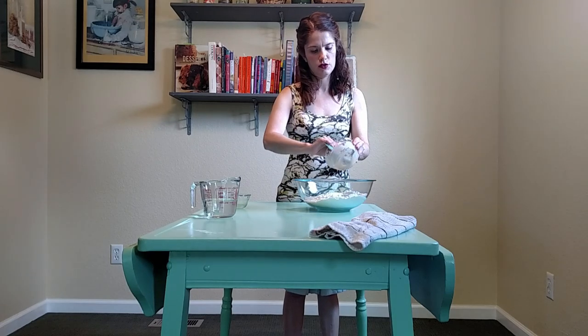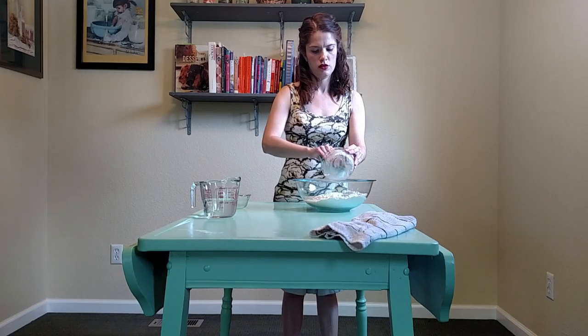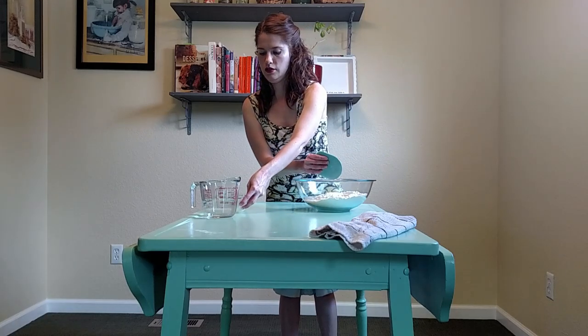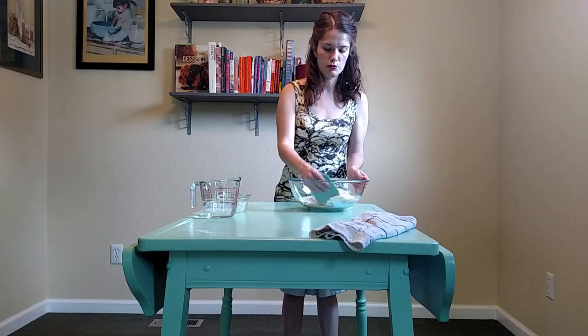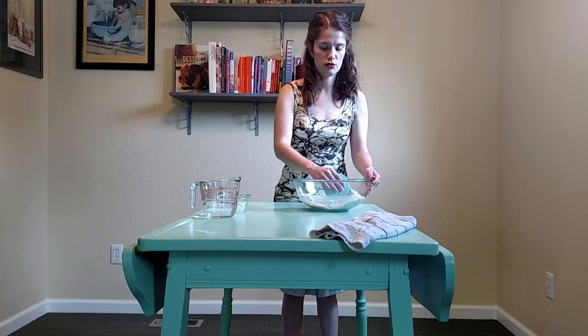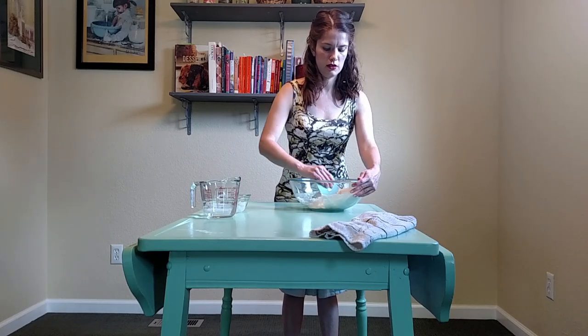Making sure to scrape out the sugar off the bottom — it does tend to want to stick to the bottom. You can also stir the mixture after it has set for 5 minutes so that the sugar dissolves. So I'm going to mix this together.